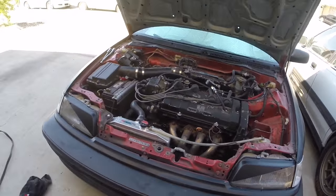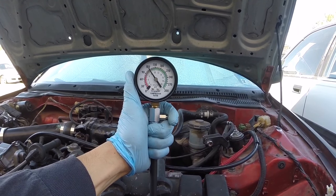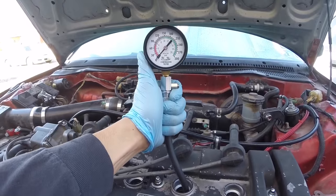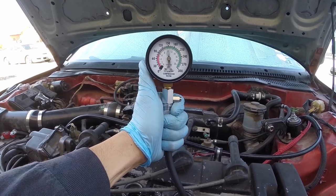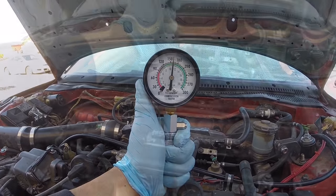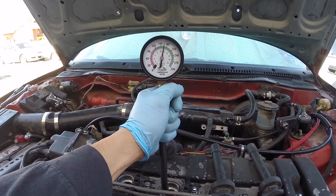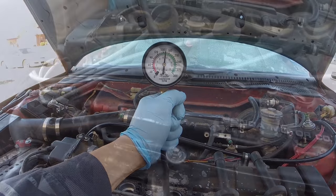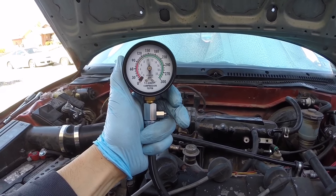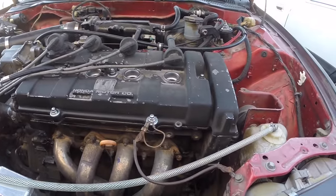Now we're going to wrap up the '90 Civic. Cylinder one: 120. Cylinder two: about 160. Cylinder three: good. Cylinder four: also about 160. So it looks like just the first cylinder is at 120, just a little bit lower than the rest.